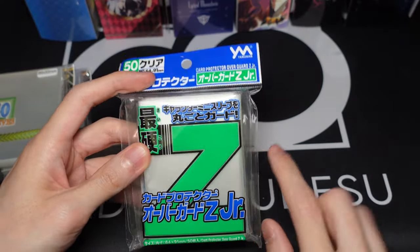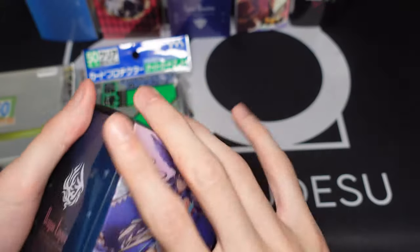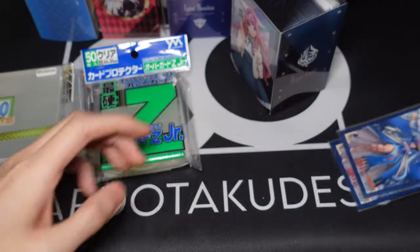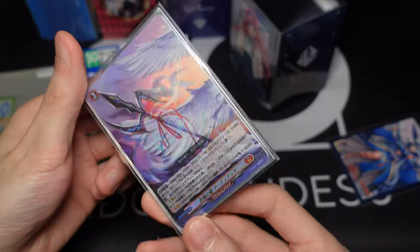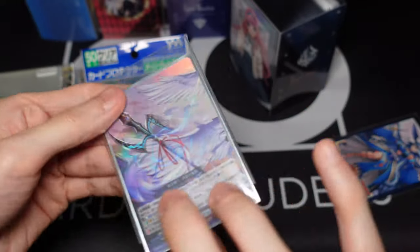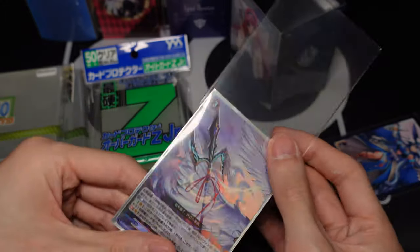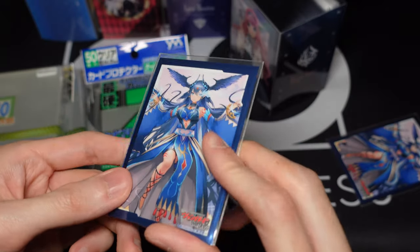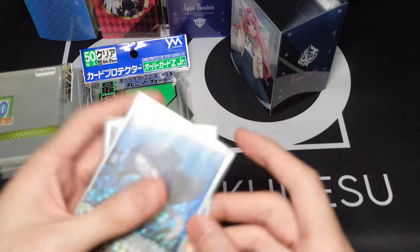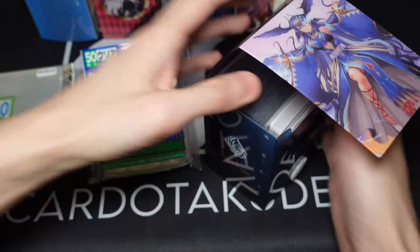If you guys are using this for Vanguard, for the smaller size sleeves, you can use Z Junior. My plaza Vanguard deck is using the Z Junior ones — these are the Z sleeves for the Vanguard size. I think for Vanguard the sleeves are a little bit wider, so it will squish it a little bit, but overall it'll be fine. You won't really see that much folding on the sleeves, just a little bit. But it's fine because the sleeve is very hard, so that's one of the main reasons why it's okay.